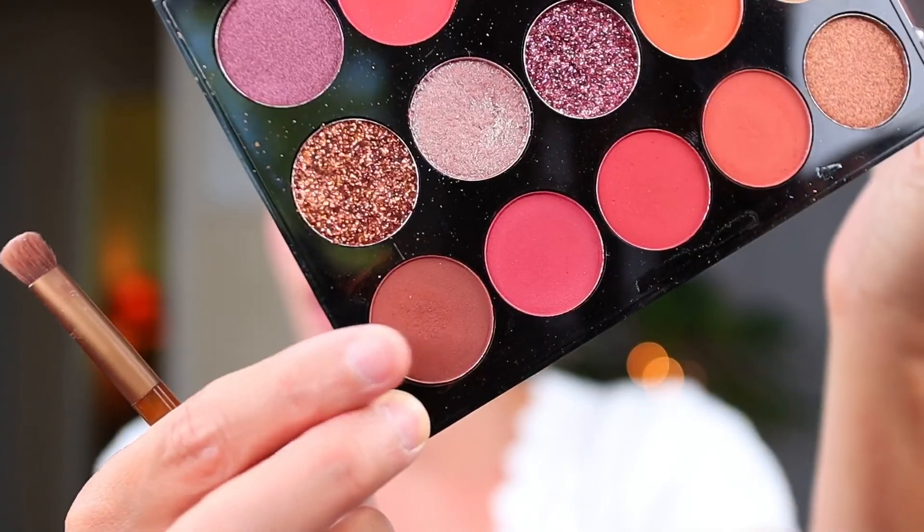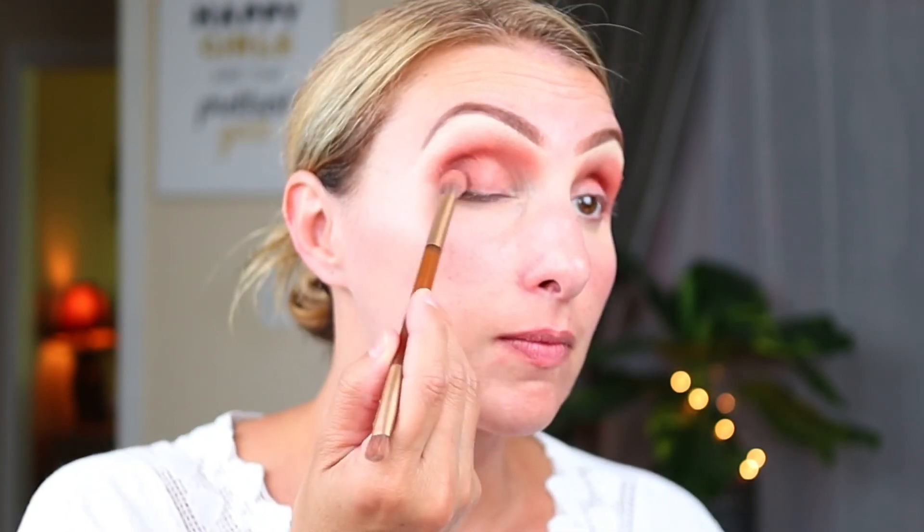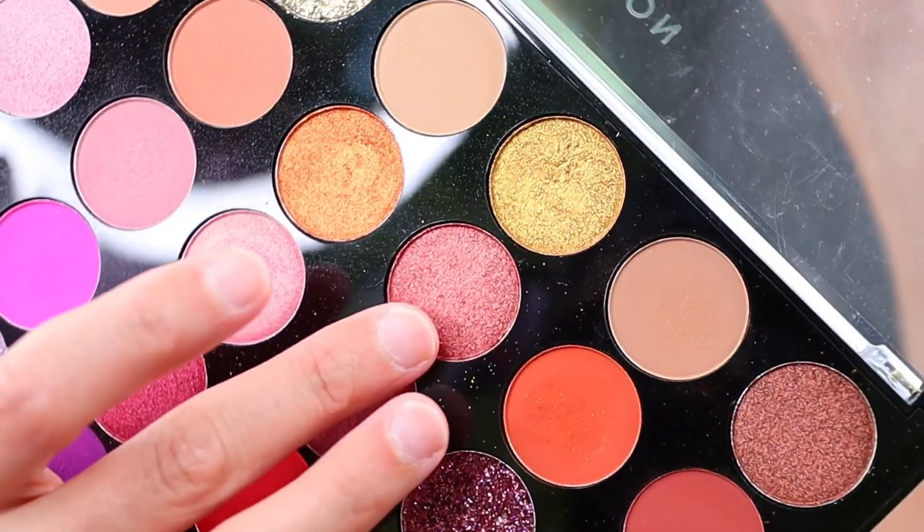Now I want to deepen that up and I'm going to use this dark shade in the corner called Compass, using that same brush that comes with my Naked Honey palette, and concentrating it into the crease and the outer portion of my eye. Then I'm going into this shade called Exotic and using my finger to place it on the middle outer part of my eye. This is actually a very creamy shade - it's a powder but it feels creamy - and it went on really, really easily.